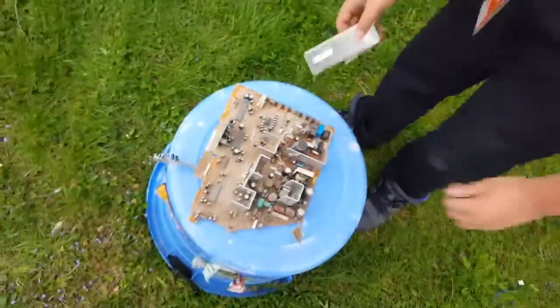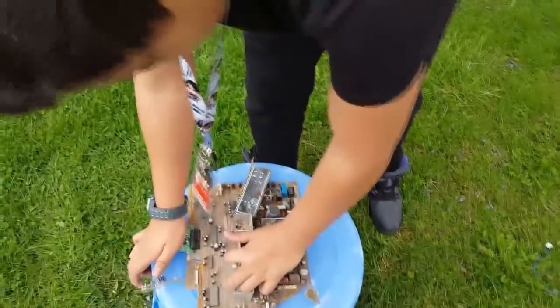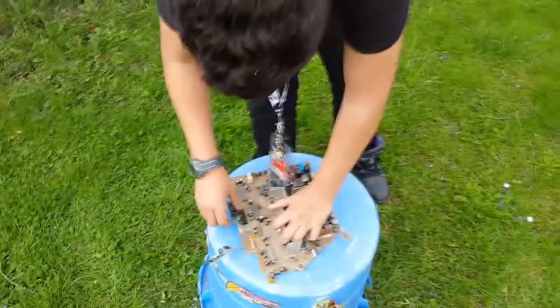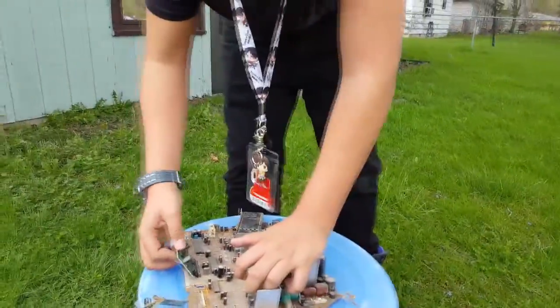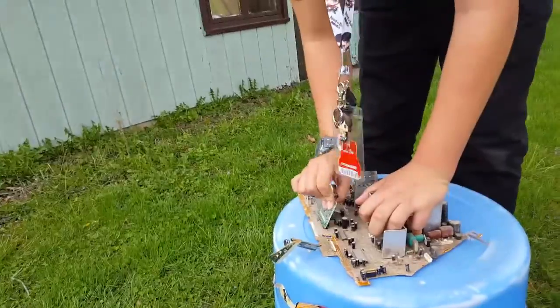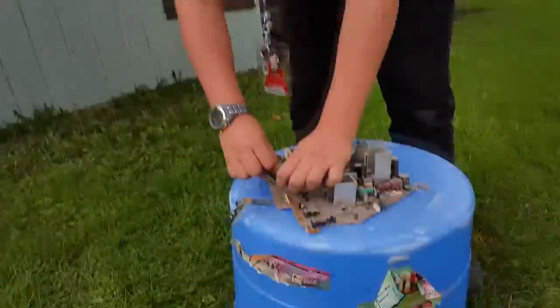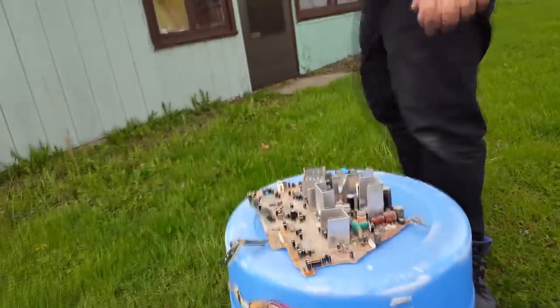First thing you want to do is — see this thing right here? Come on. I'll fuck with this a little bit. Come on, mess up. You want to organize these little cords. I don't even want these. By the way, I might want to wear gloves when you're doing this because... Actually, you don't need gloves.